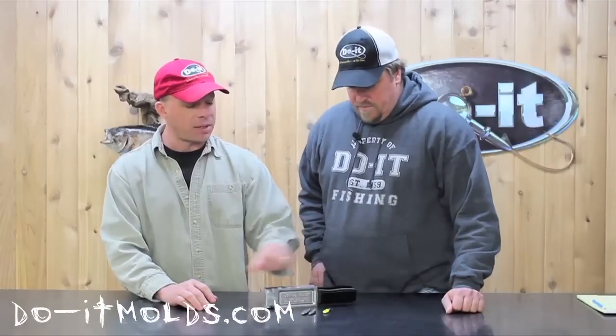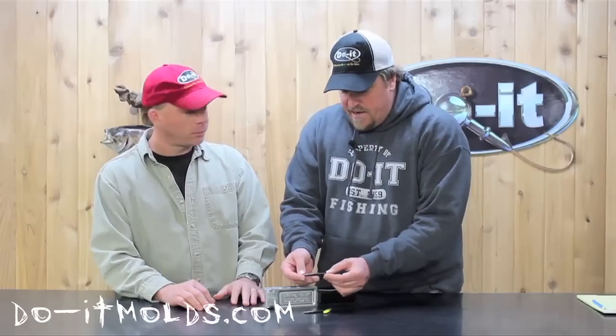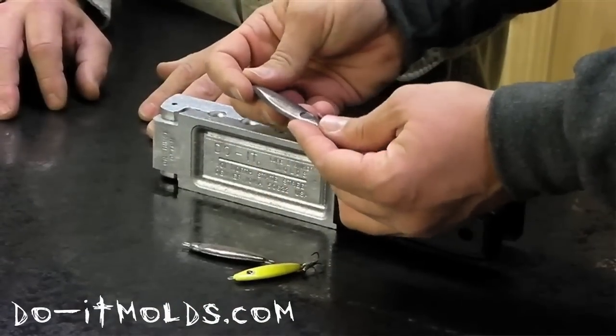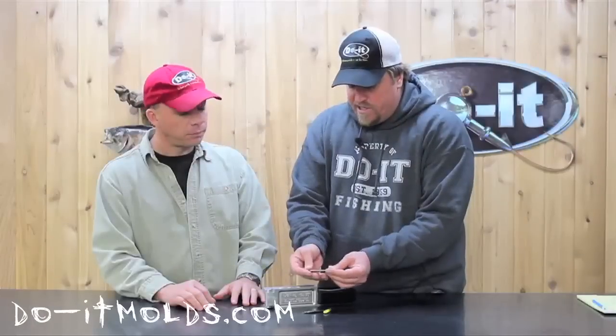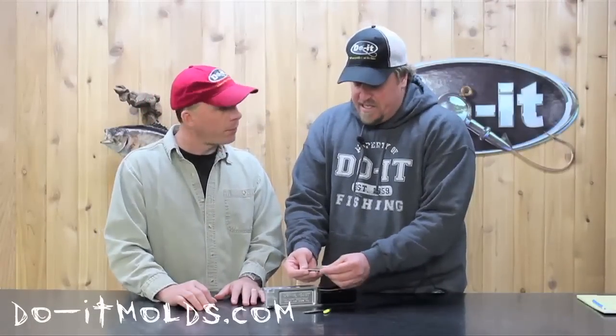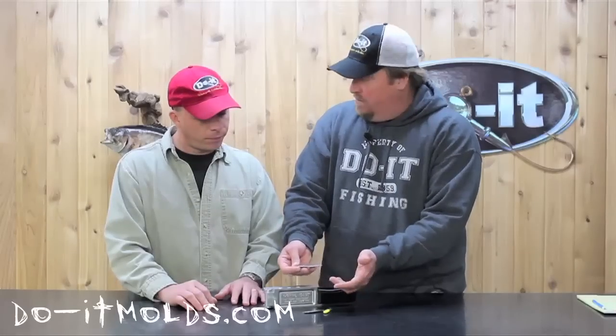Tommy, can you tell the folks a little bit more about how we might utilize that technique? Well, the great thing with the Shad Spoon is that it's got a little bit wider profile than our other new spoon, the Minnow Spoon. So it's going to drop through the water differently, it's going to pick up a little bit more resistance, it's going to fall a little bit slower. And it's going to imitate species that have a taller profile — Shad, Sheephead, Crappie, Bluegill, etc.